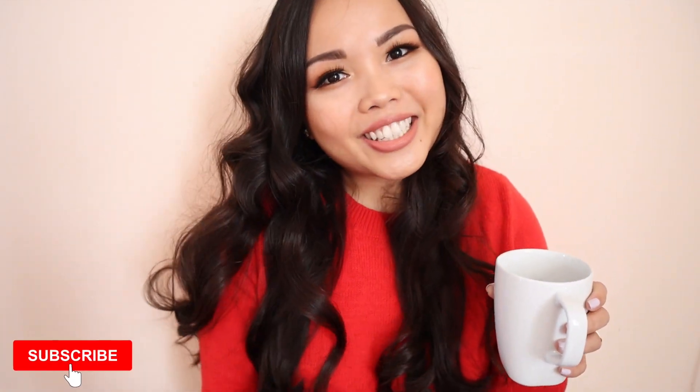If you guys are new to my channel, hi and welcome. My name's Nicole and I'm just a gal that loves food and I love sharing my favorite recipes with you guys. So if you love food and you love watching recipe videos on YouTube, subscribe to my channel.